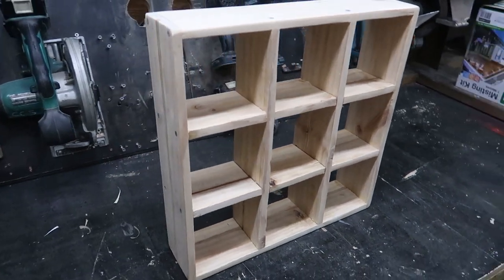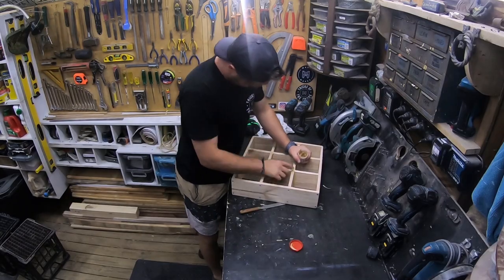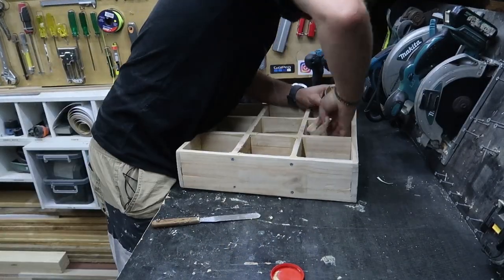With the sanding done I can now see a couple of little gaps in a few of these joints here. So what I'm going to do is get some putty out and fix that up. Alright, all that is puttied — I'll put that on the other side of the workshop.